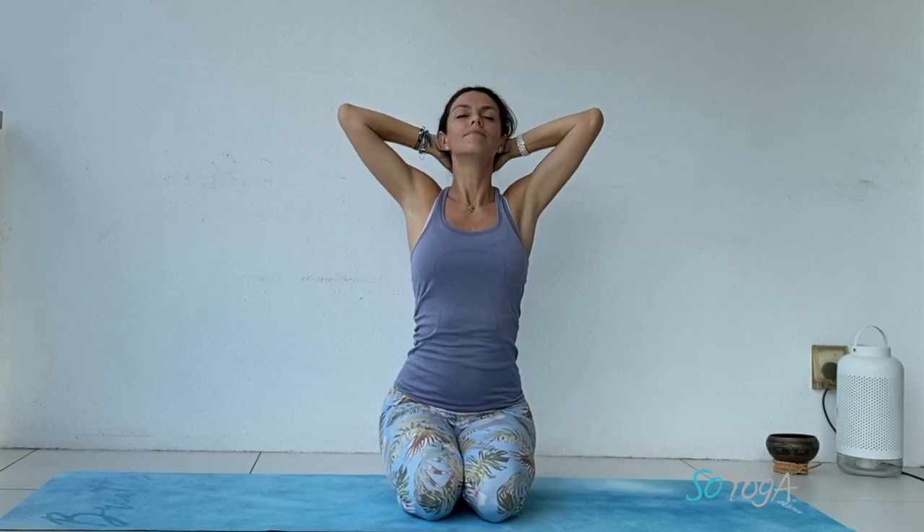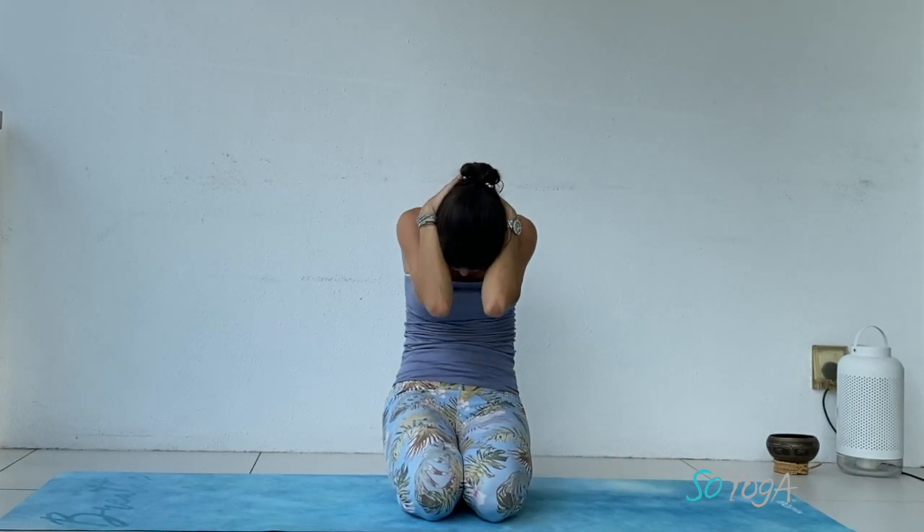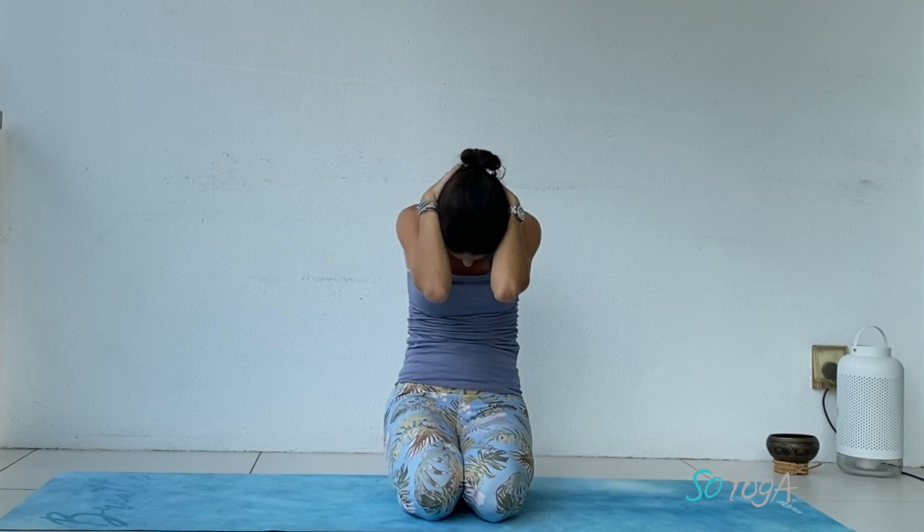Bring your hands behind your head — cat and cow movement. Inhale to arch, exhale to round, don't pull on your neck. Inhale to arch, open your elbows, exhale to round, chin to chest. One more time.